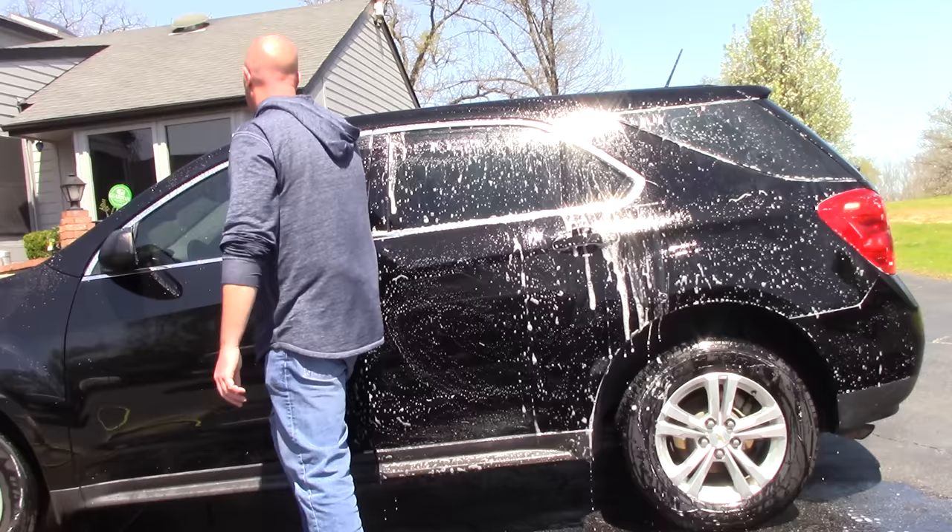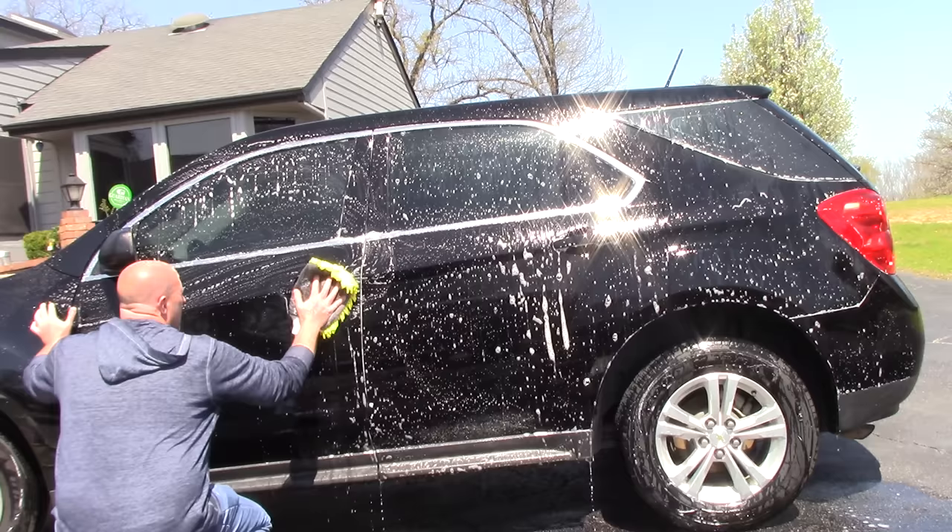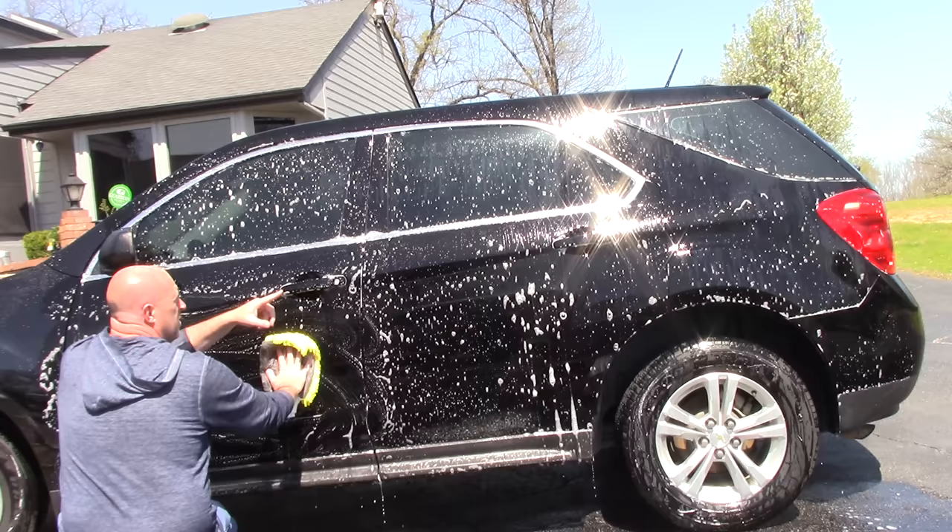Now as I do this in the direct sunlight, I can notice the soap — because it's not pH neutral — is starting to streak on the paint. That is dangerous, I don't have a lot of time here. But I'm just going to wipe this stuff in. I'll just do these three panels — one, two, three. We'll leave the front nose kind of doing its own thing.